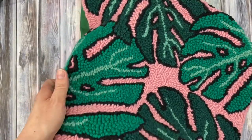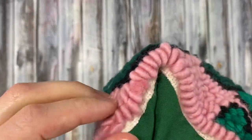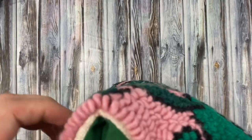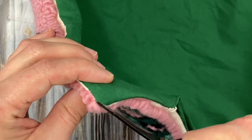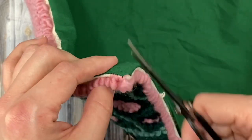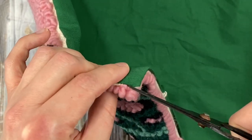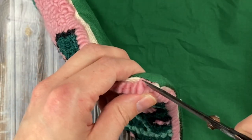Once you finally get it flipped, go in and poke your corners out really good and check and see if you have any loops that got stuck in the seam like I do. To fix these loops that got stuck in the seam, I just very carefully went in and clipped the yarn just right next to the seam making sure not to accidentally cut the fabric. And then I just pulled the excess yarn out of the seam.